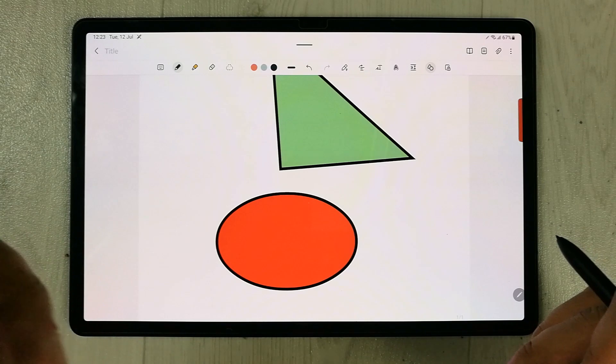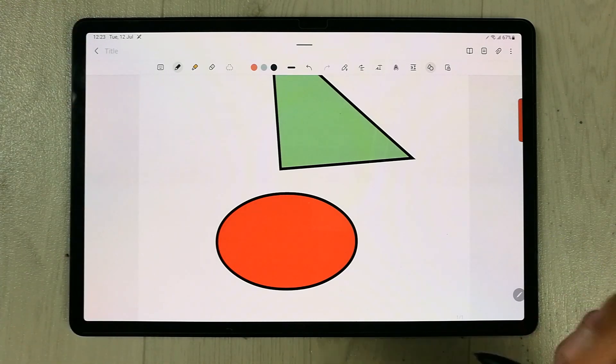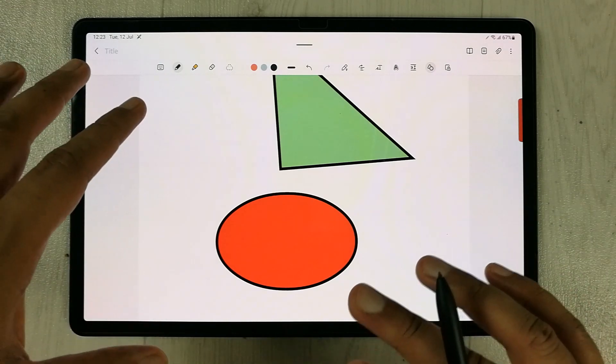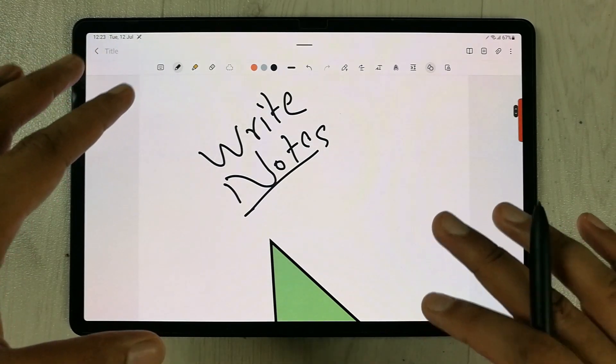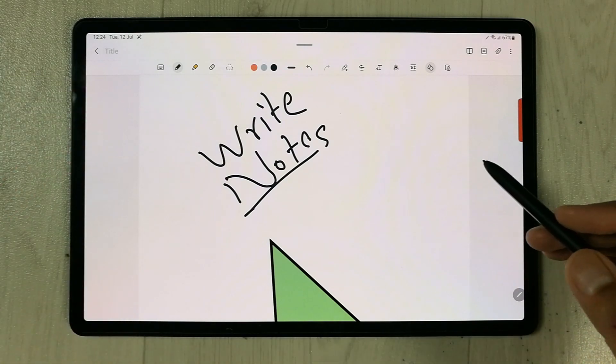These options are really useful when taking notes, especially the highlighter eraser, because sometimes you only want to erase the highlighter. That's it for today's video — I hope you liked and enjoyed it. Please do subscribe to my channel. Thank you very much.